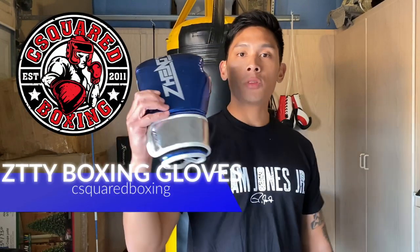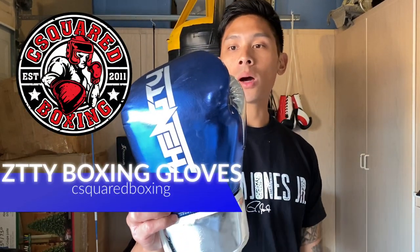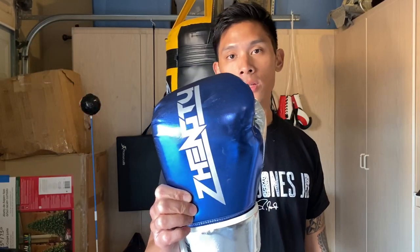Hey, what's going on guys? Today I'm going to be doing a review on the ZTTY Zengtu boxing gloves, so stay tuned.